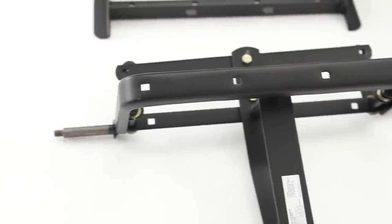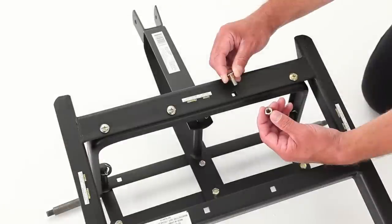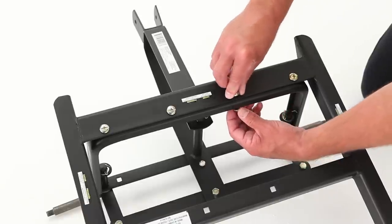The hardware components use square holes, which reduce the amount of work needed to hold the hardware during assembly. The square shafts on the shoulder bolts match the square holes on the components.